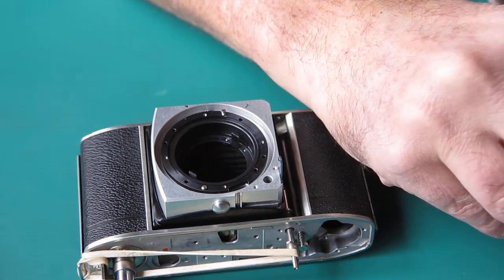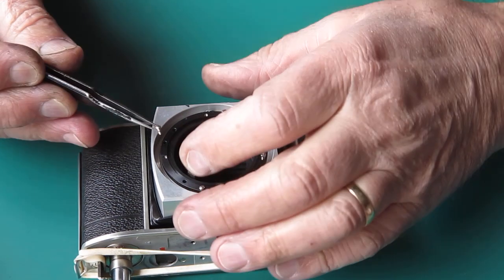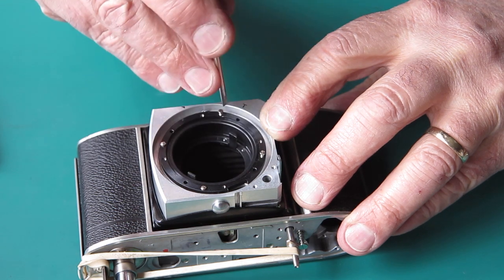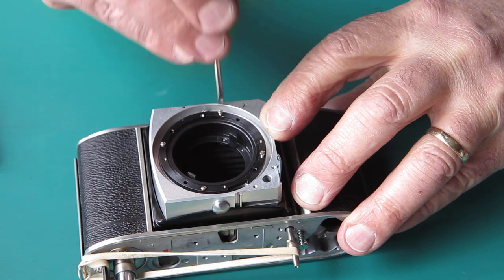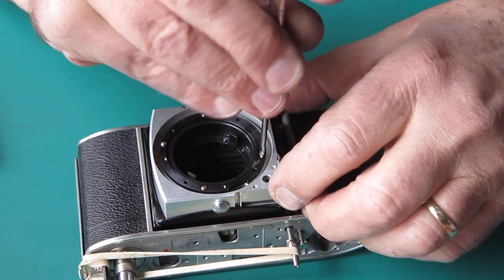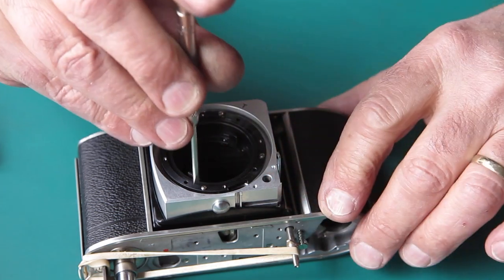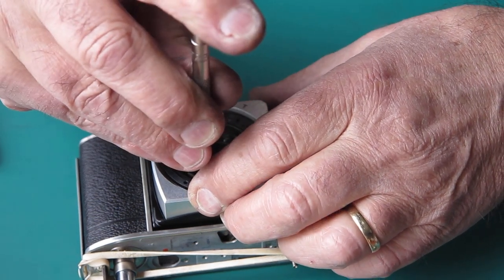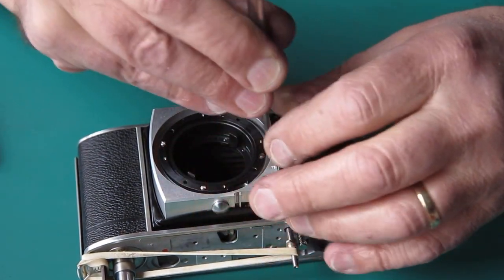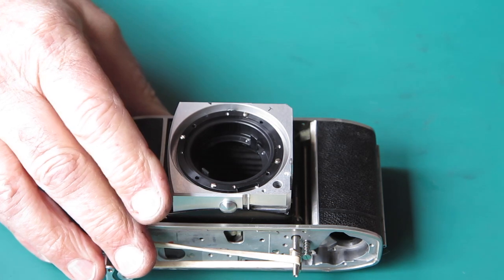Get all of the screws in place first - once they're all in place you can tighten them up, and not before. There's almost always some clearance or slop in the way things fit together. If you just put one screw in and tighten it up, you can just about guarantee one of the holes won't line up. They're all in position - I'll just tighten those up. The screw heads here are a little bit damaged so I'm being very careful not to let my screwdriver cam out. That's all that's needed there.